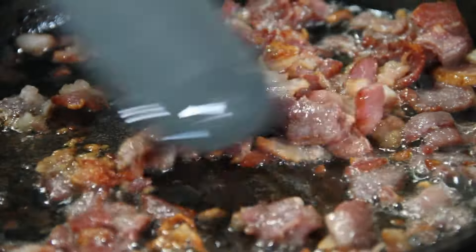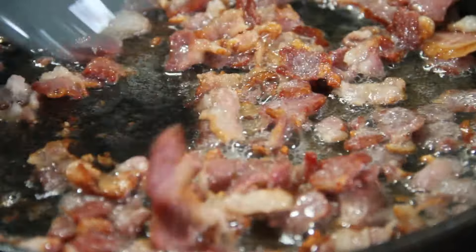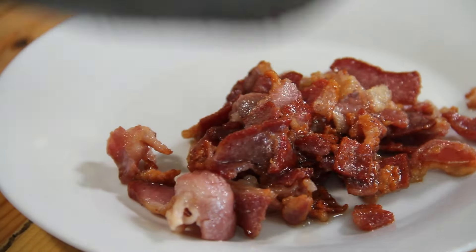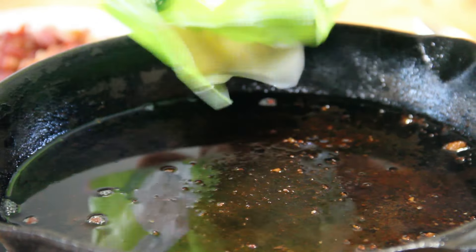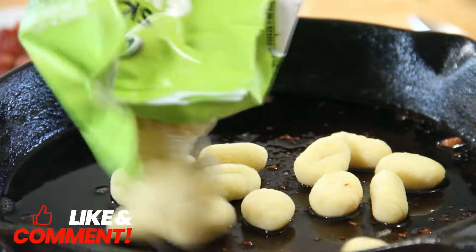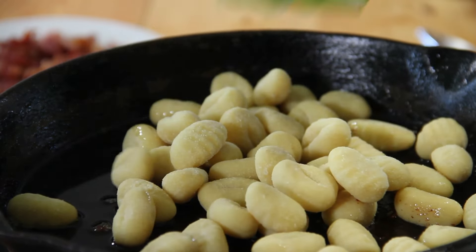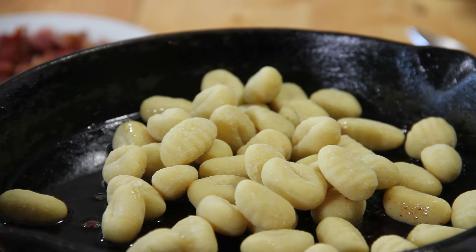Now we're semi-crisp. I'm going to kill the heat and set this aside on a plate. In the same pan, we don't have to add any oil because we've got that bacon grease in there. We're going in with about 10 ounces of quick-fry gnocchi.